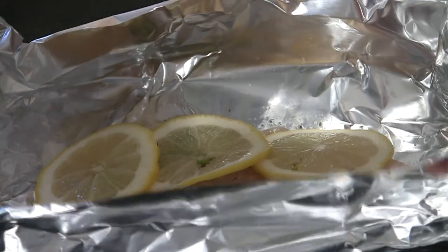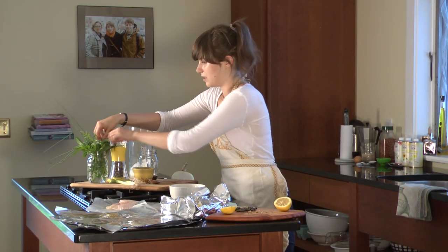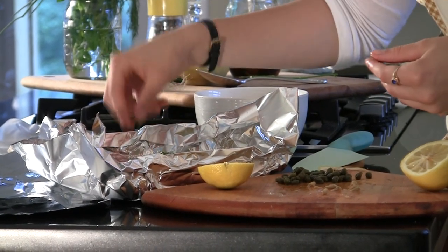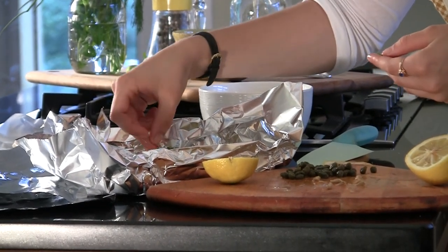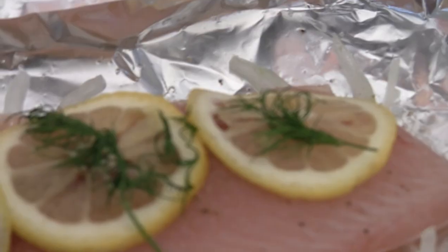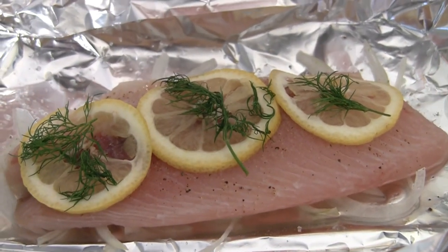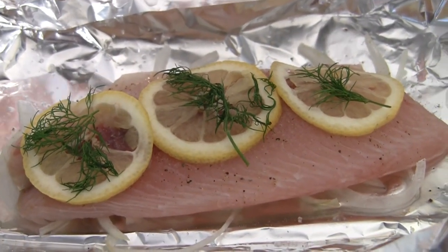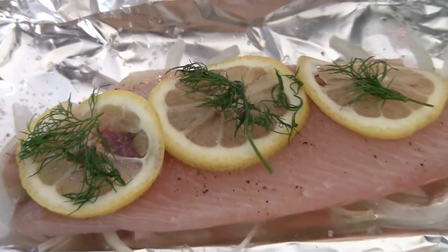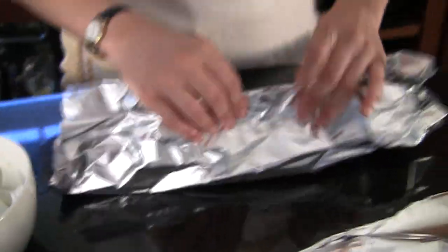The final touch, the last ingredient, is the dill. It's a light, fresh herb that is great in the summertime. It doesn't really overpower anything, but it has a good flavor that goes along with fish. And the best thing about it — if it's a really casual meal, you can just wrap it up, put it in the oven, leave it there, forget about it for 15 minutes, and then take the whole thing out and put it on the table so people can each unwrap it. It's a perfect thing to do.